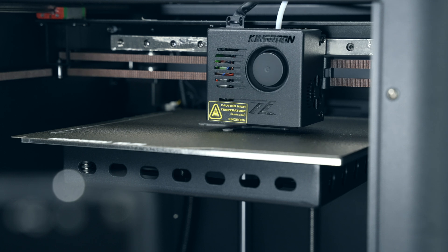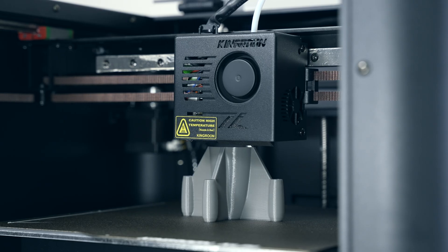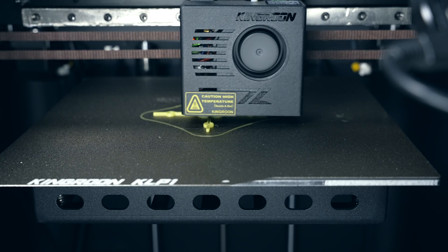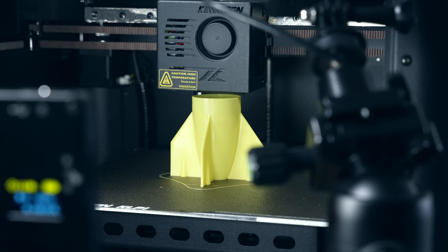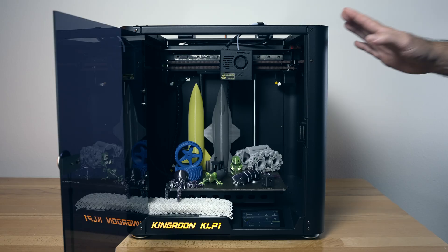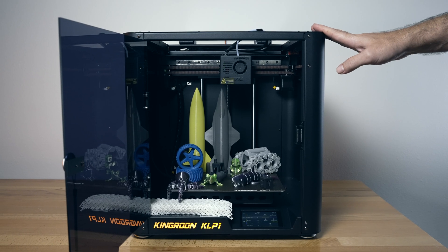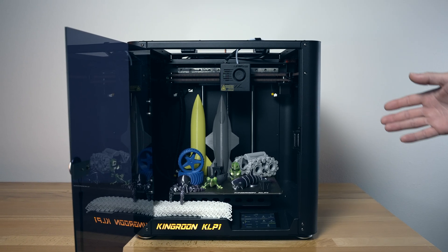So, let's go. We've printed quite a few prints and I have to say this is a pretty solid machine and overall did very well. So let's talk about some of the prints that we've printed.